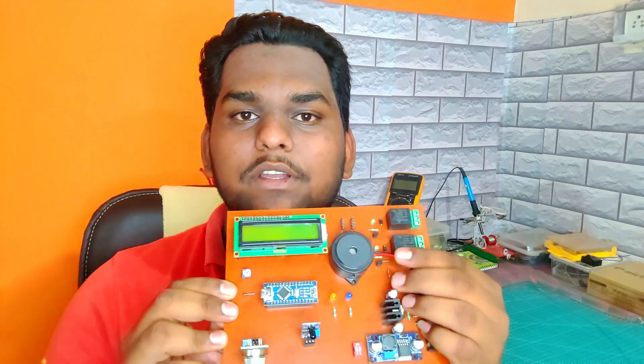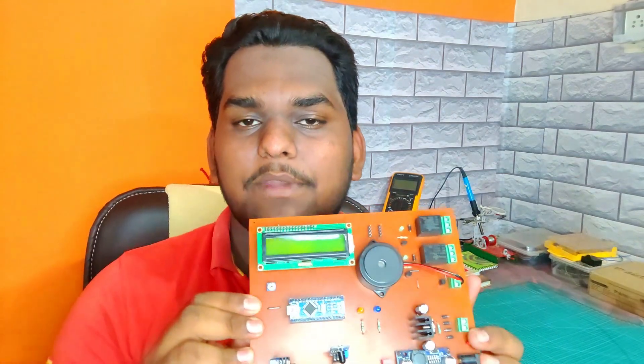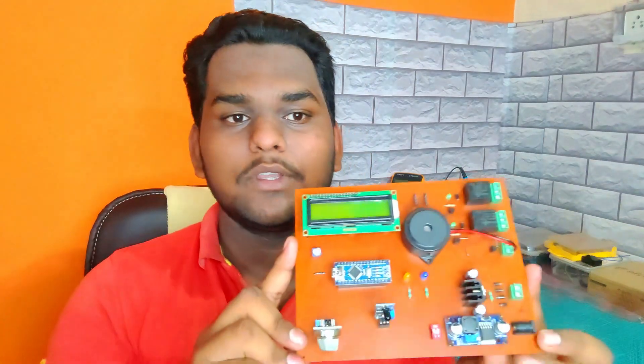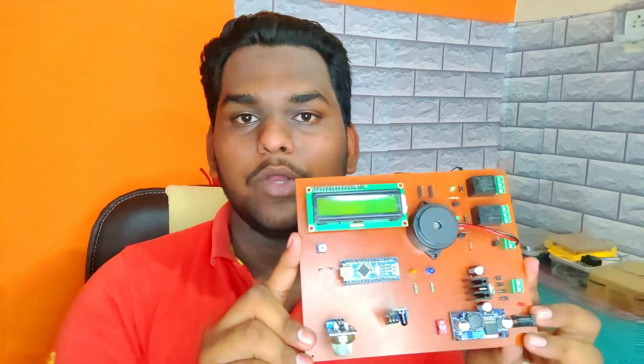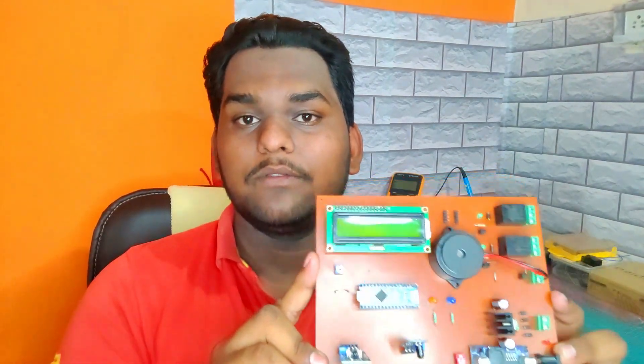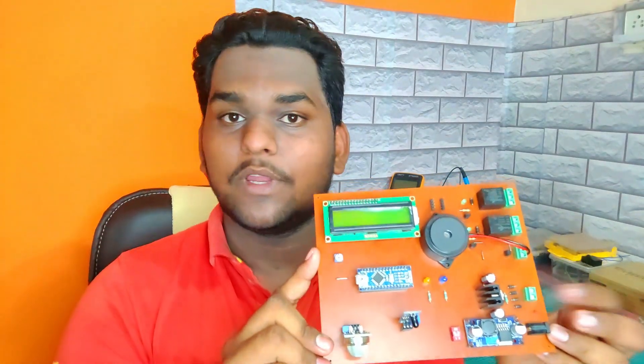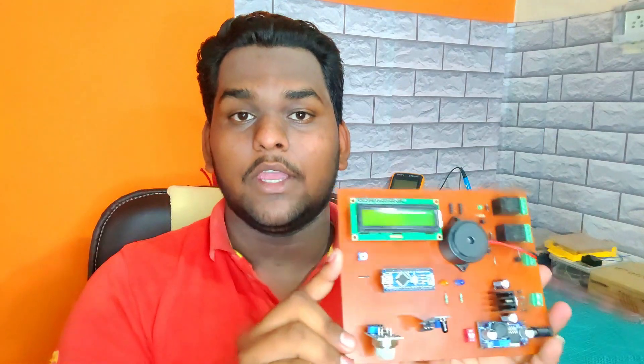I used an LM2596 DC-to-DC buck converter module to supply power to the whole circuit. I also used a 12-volt buzzer for alarm indication. To power up this circuit you can use a 12-volt DC adapter or a 12V 1-ampere transformer — simply connect the transformer here to power the circuit. If you like this video, do subscribe to our YouTube channel and share this video with your friends. So without wasting any time, let's make it.